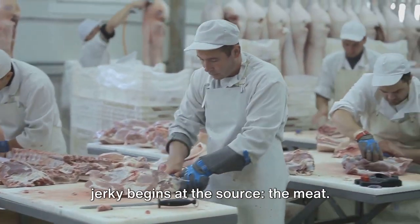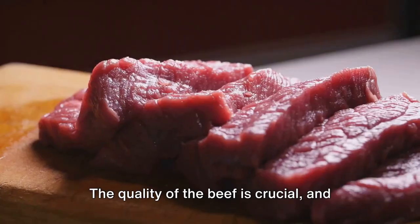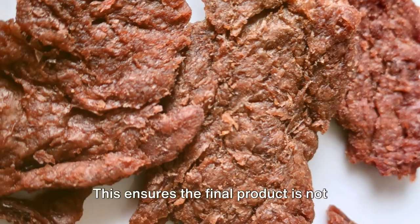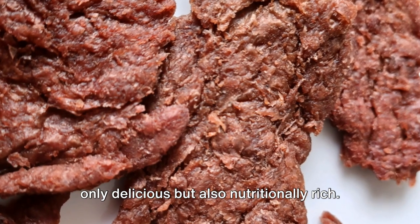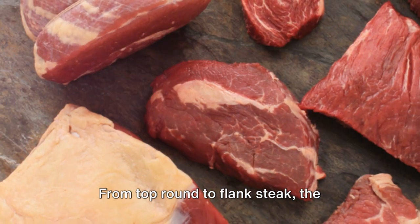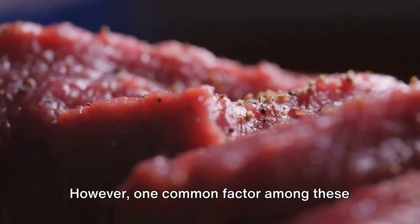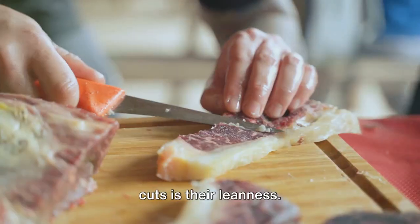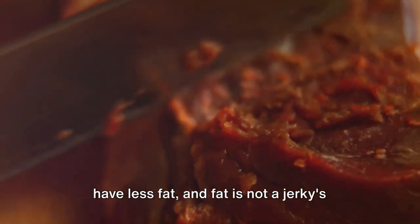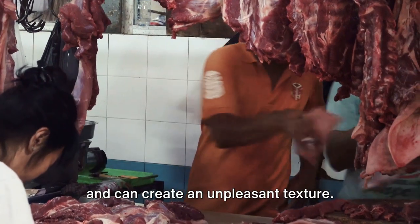First and foremost, the journey of beef jerky begins at the source: the meat. Not just any old cut of beef will do. The quality of the beef is crucial, and only the highest grade is selected for the jerky-making process. This ensures the final product is not only delicious but also nutritionally rich. When it comes to specific cuts, the choices are quite diverse — from top round to flank steak — based on the desired texture and flavor profile. One common factor among these cuts is their leanness. The leaner the meat, the better it is for jerky, as fat can cause the jerky to spoil faster and create an unpleasant texture.